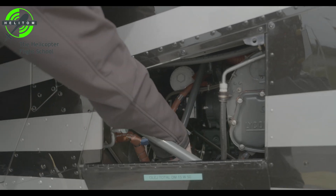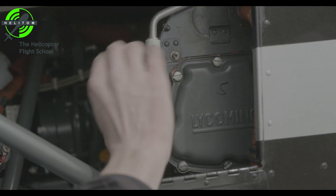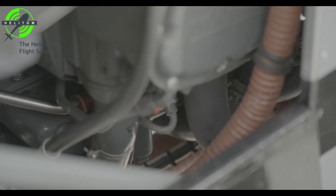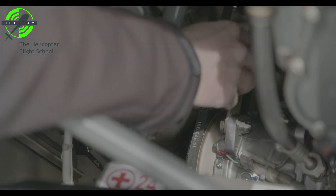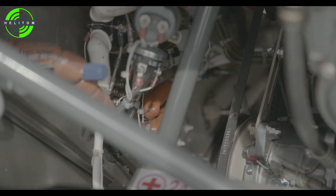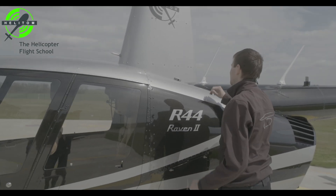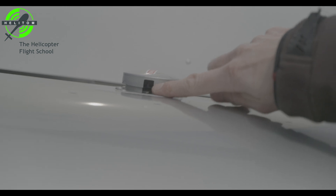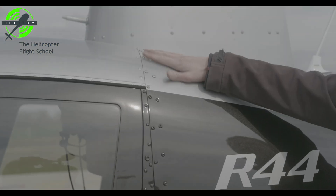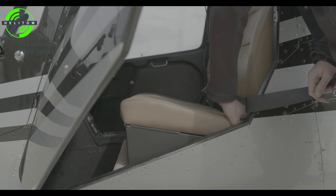Steel tube frame — no cracks. Engine sheet metal — no cracks. Cowl door latched, main fuel tank filler cap tight. Fuel tank — no leaks. Baggage compartments — check.